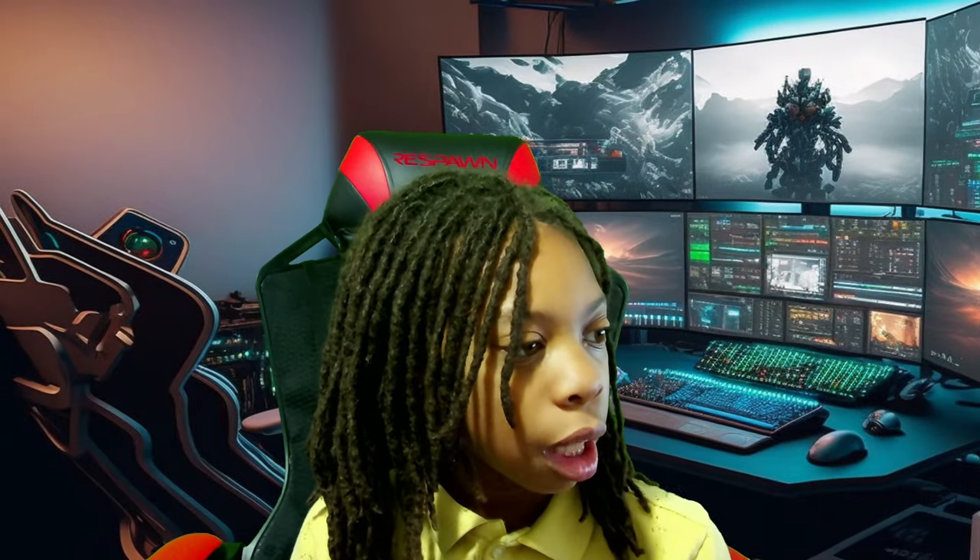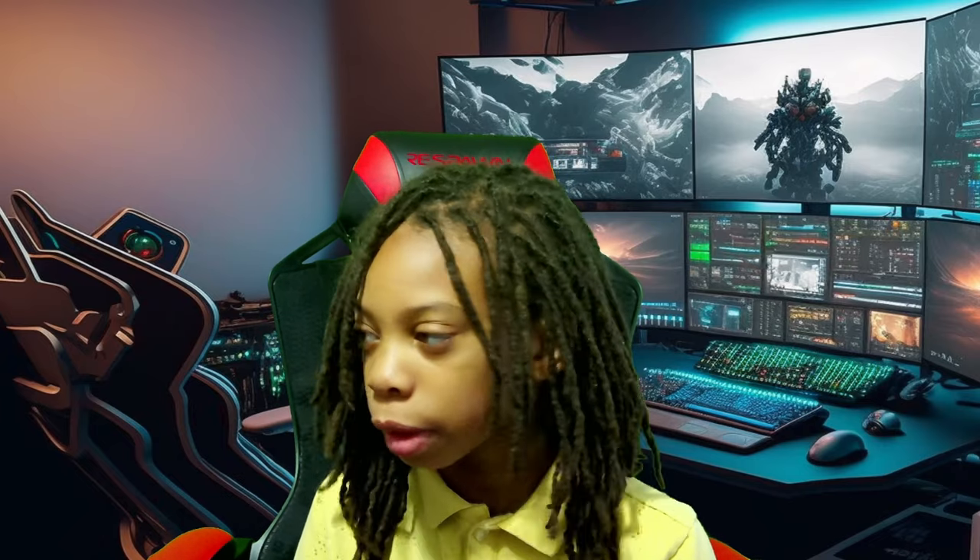Hey guys, it's LJ. Make sure you like the video and subscribe for more great content.